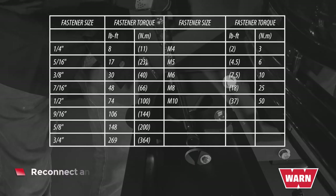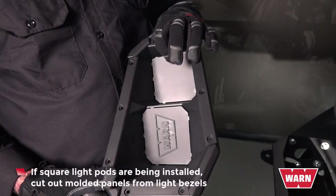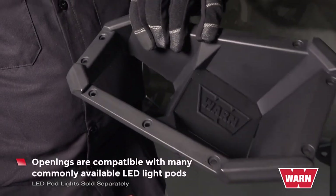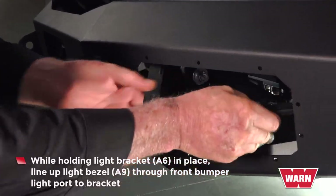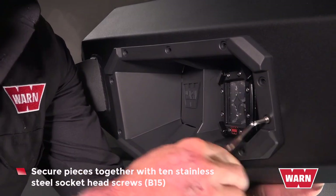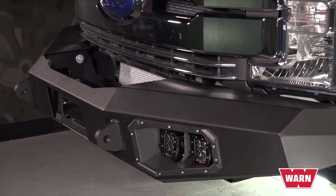Reconnect any disconnected wiring. Double check that all mounting hardware for the frame brackets and bumper are at their proper torque or the factory torque. If square light pods are being installed, cut out molded panels from the light bezels. Openings are compatible with many commonly available LED light pods. While holding the light bracket in place, line up the light bezel through the front bumper light port to the bracket. Secure pieces together with 10 stainless steel socket head screws. Review the exploded view. Reinstall license plate. Installation is now complete.